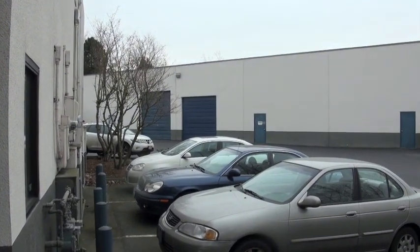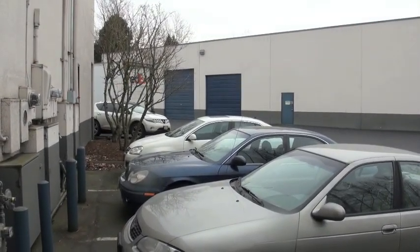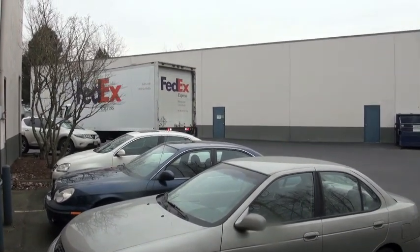Federal Express Freight is about to deliver an Alpha 77SX amplifier from Dick Bird, N4UQ, who's gone through the whole thing for me. Here it comes.